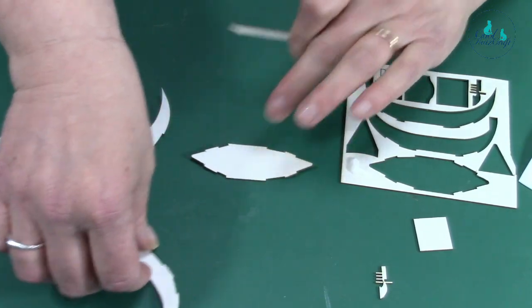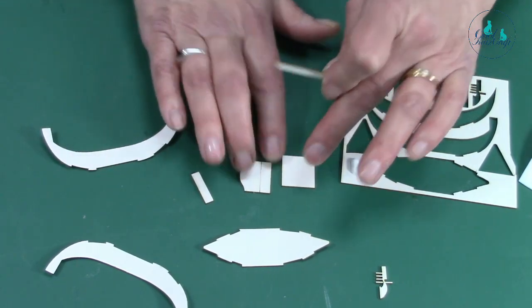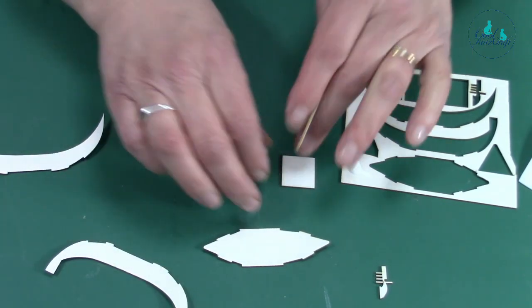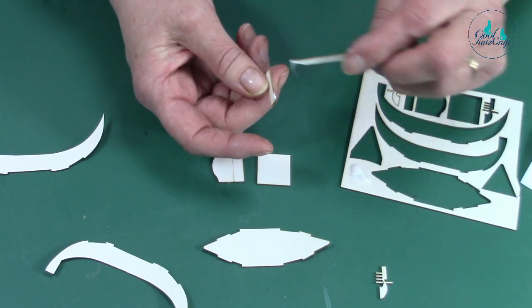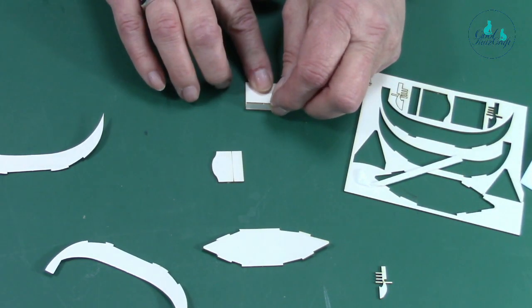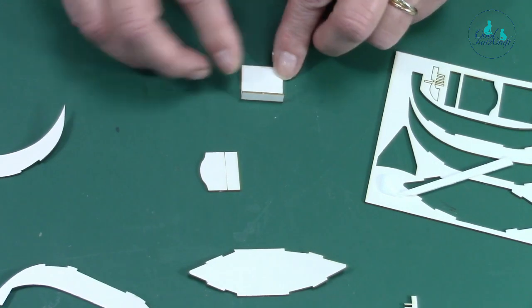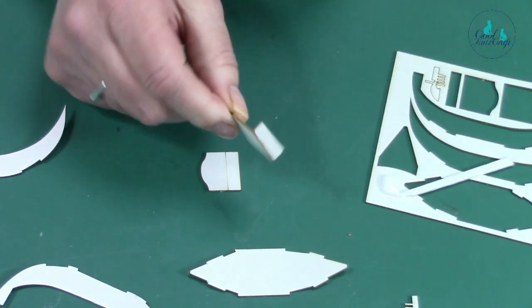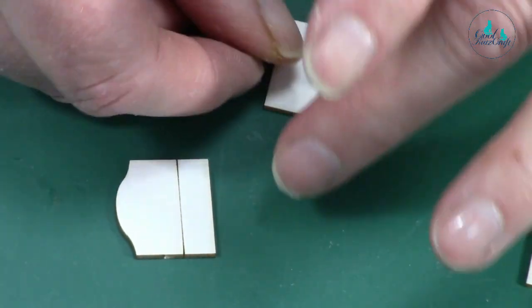First you're going to stick your seat together — those pieces there. There's a line on the piece to show you where you need to stick. The first one is a small piece — put glue on the end. I'll zoom in. Get it nice and square like that.